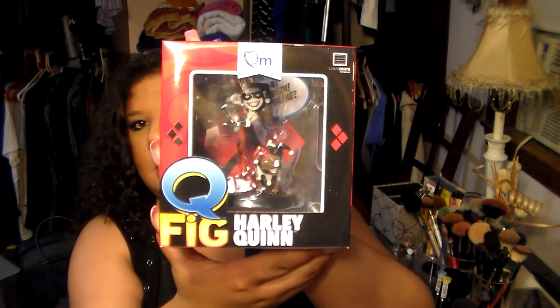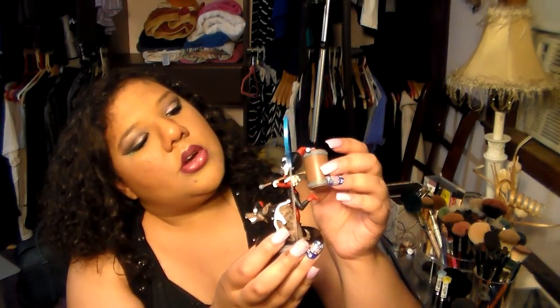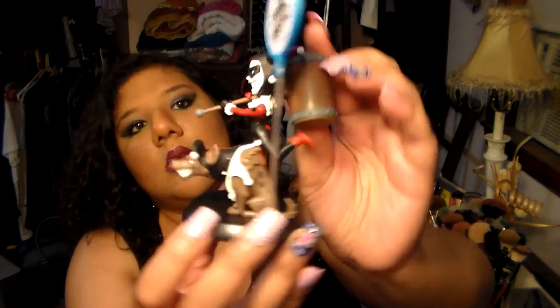Oh, we've got Harley Quinn — I think one of her hyenas. I like her on the back. She's got a speech bubble that says 'Hi Puddin, miss me?' That's so cute. So cute, I do really like this. One of her little hyenas — very cute. I like that a lot. That one stays with me.